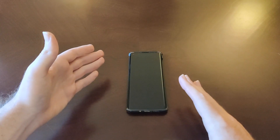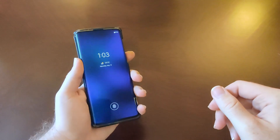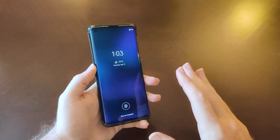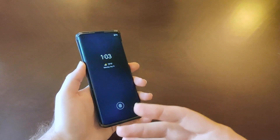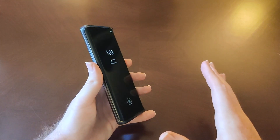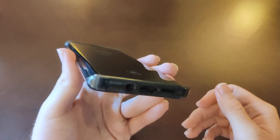Basically what we're dealing with on this particular phone — the Moto Edge — is a 6.7-inch AMOLED panel. Pretty large display. The PPI clocks in at 385, and that might be a little concerning to some folks. That was an original hesitation I had before I pre-ordered the phone — I was a little concerned that 385 PPI might be a little bit too low.